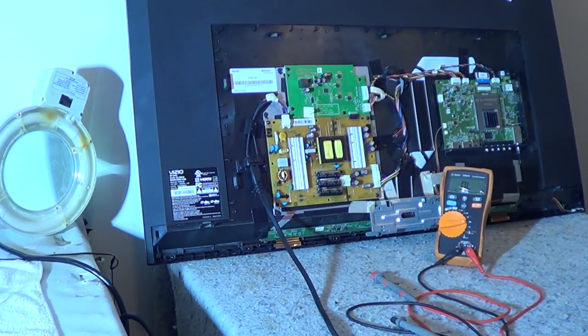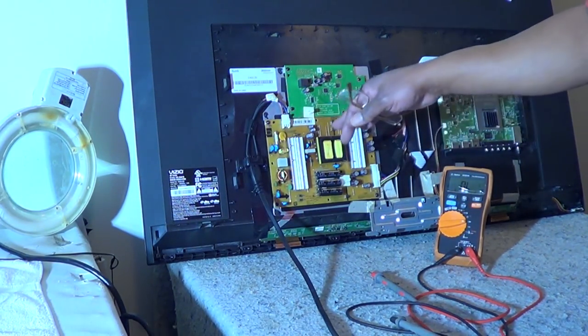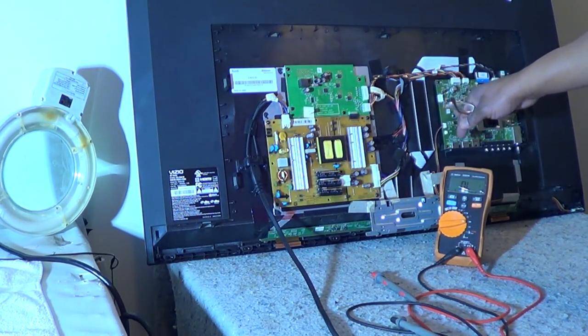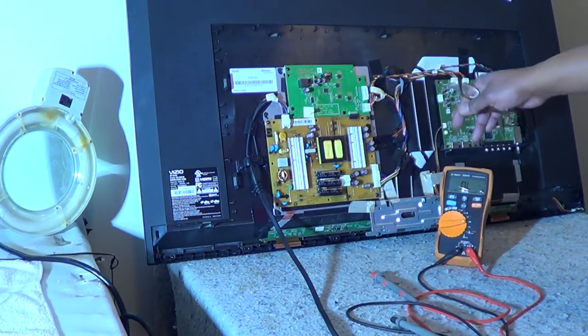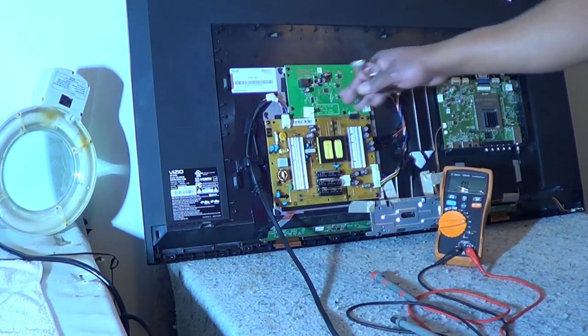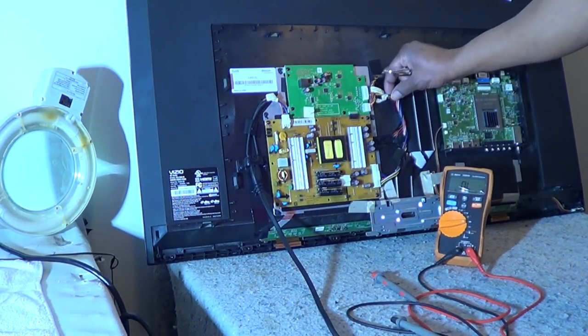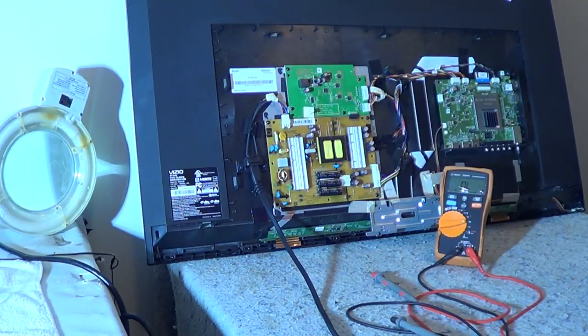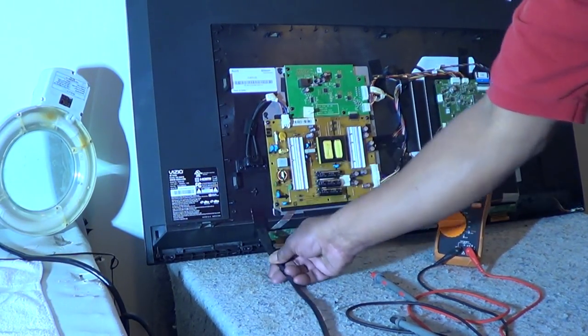Now we have our back cover off. I'll give you a basic rundown on these boards. This is the power supply board where the power cord goes in. Your main board is right here, and this is the LED driver board. As you can see, this wire here is going directly inside the TV to the LEDs.